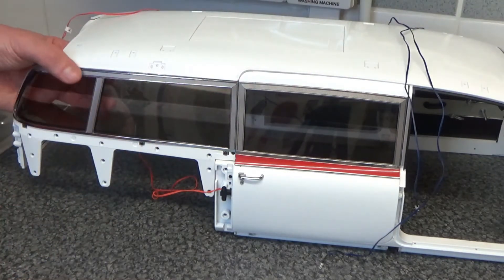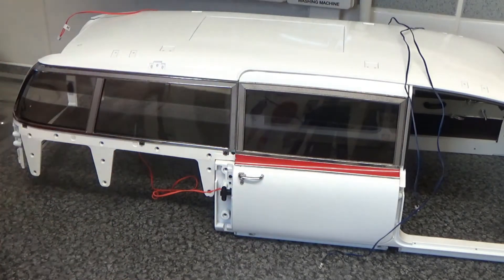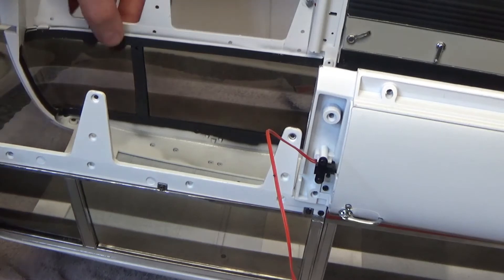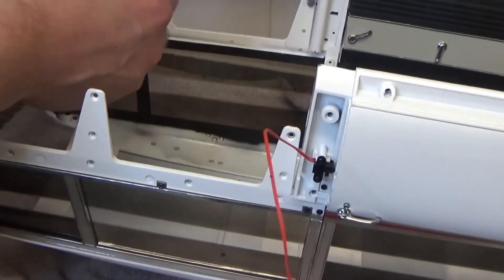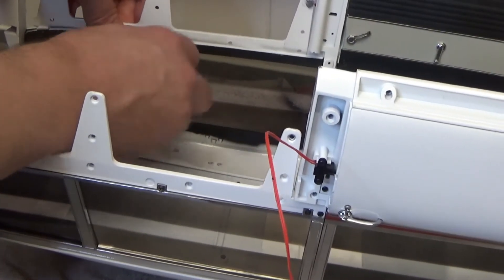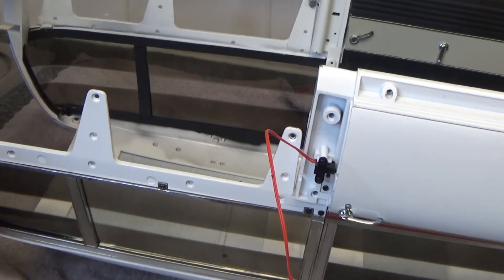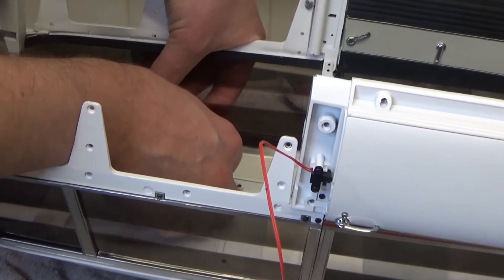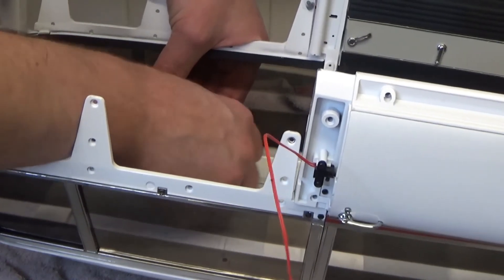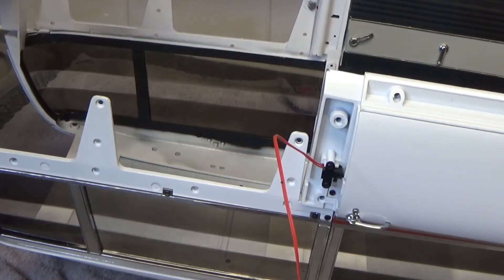We're going to flip this over and do a few screws on the inside. When you're flipping this over, just watch the bonnet because the bonnet tends to flip open and you don't want that banging on a surface. There are five screws here — we've got the AP screws, we put three of them in: one here, and then one down here, and the last one comes down in this corner.